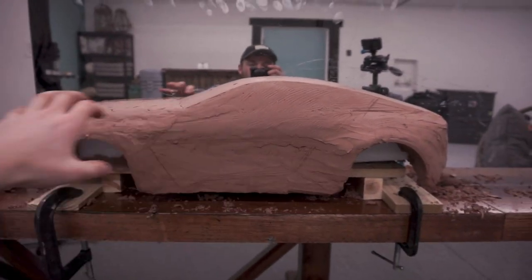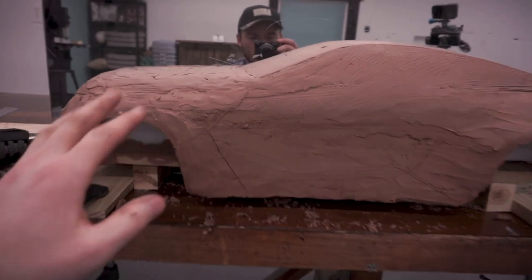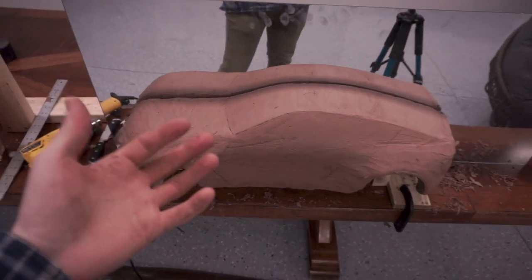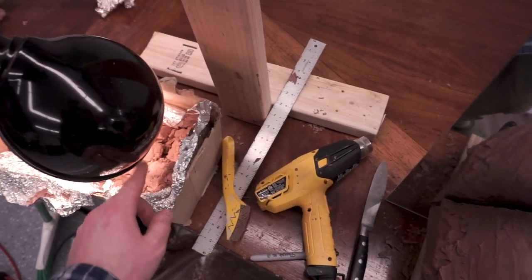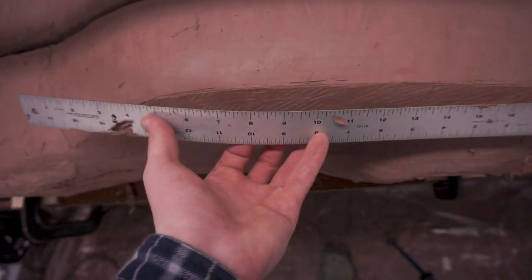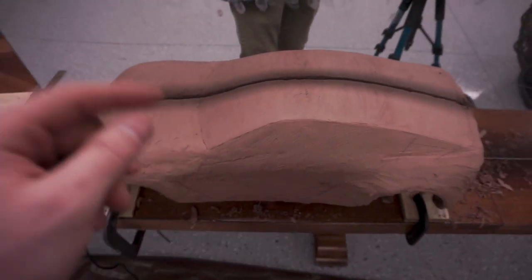I've started building up the hood surface to get a better overall proportion on the car. Looking at the sketch, we're getting there — still super rough, but that's fine because every car starts super rough. The tools I've used today are just the surform, a knife, and a heat gun to heat the clay, plus a straight edge to bend and draw lines and scrape the surface. I'll make another video about how to check for all the holes in your surface.